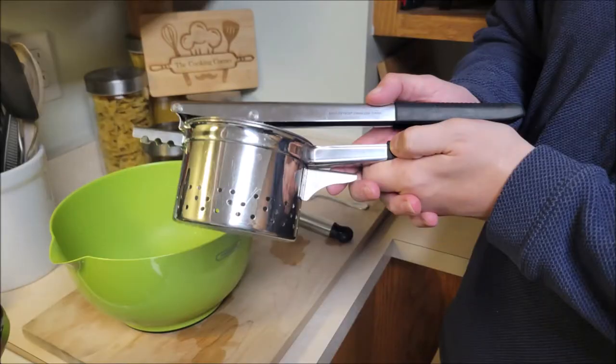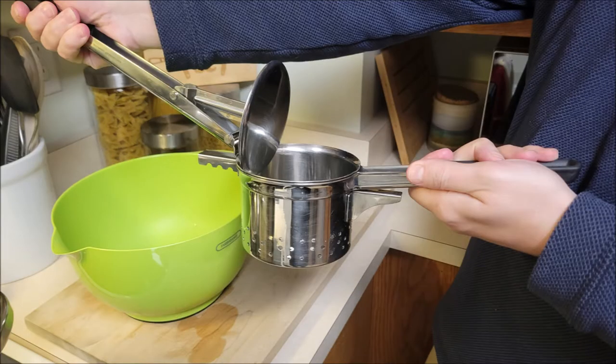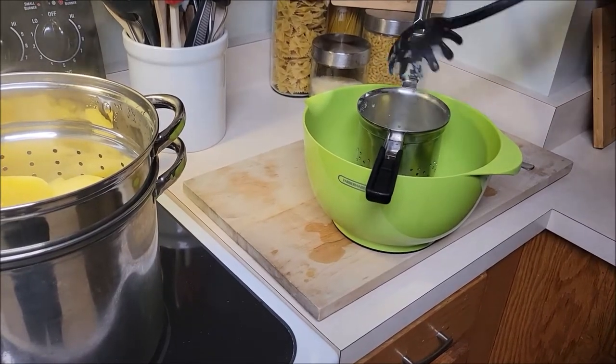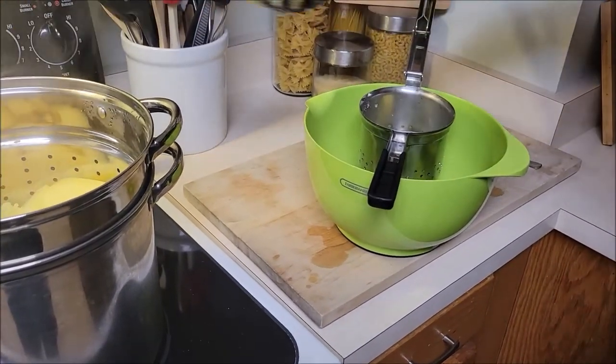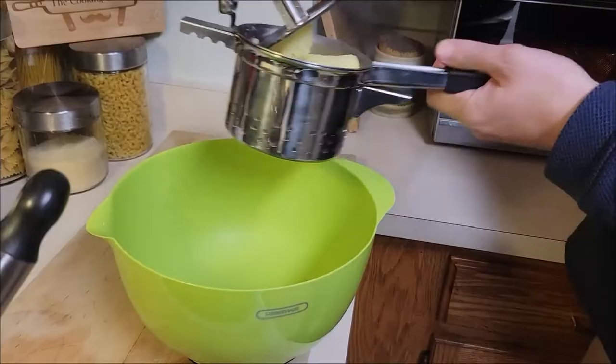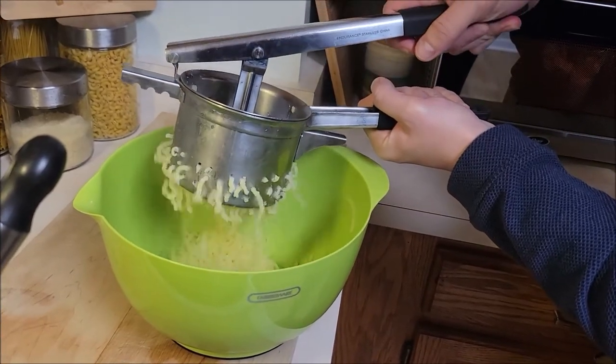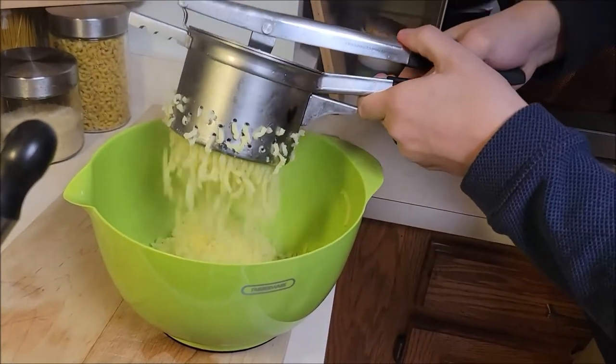Chef went ahead and picked up a ricer, and this is another big tip. Ricing the potatoes is not only easier than mashing them, but you don't cut through the potato like a food processor or mixer — try to stay away from those. By cutting or shearing through the potato you can make them gluey. By filling the hopper, which is the center of the ricer, three-quarters of the way with your potatoes, you can rice them evenly and they won't be gluey.